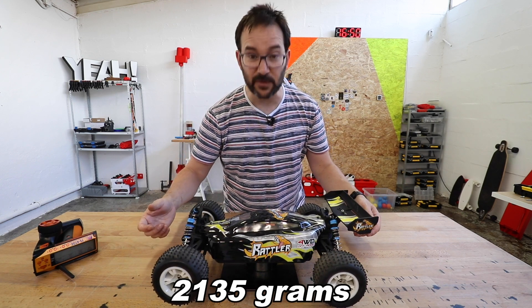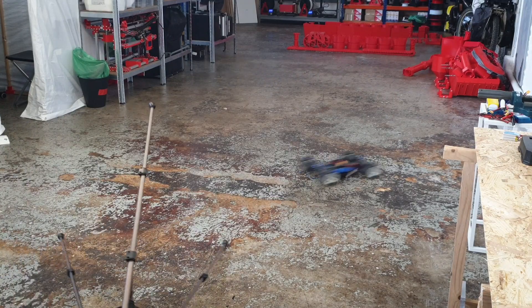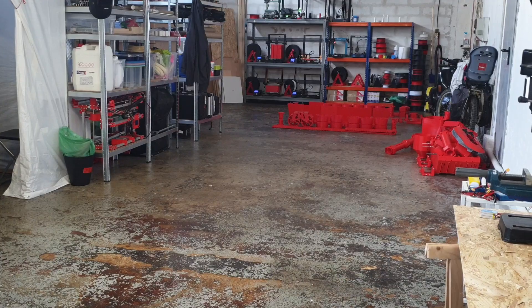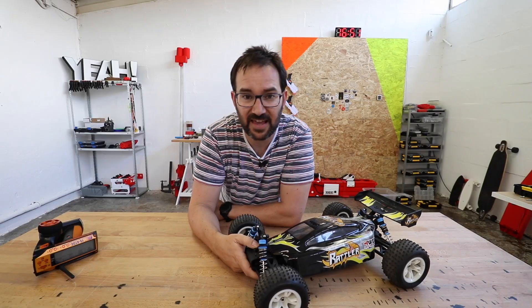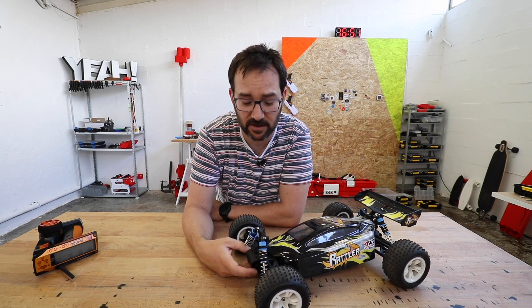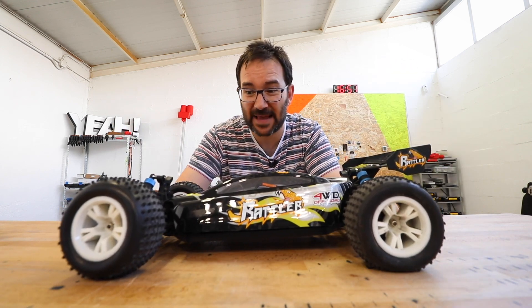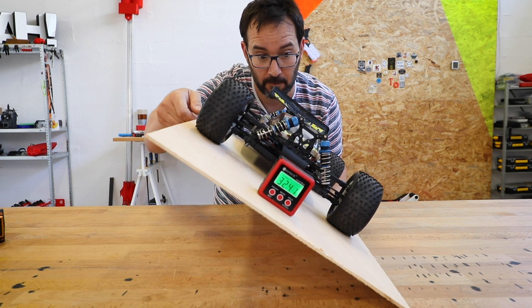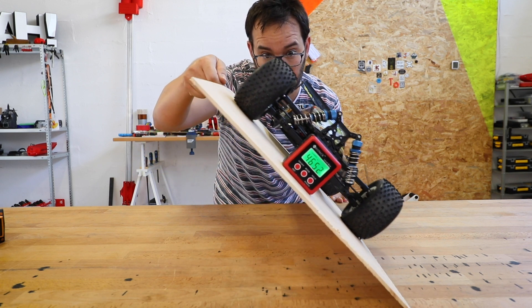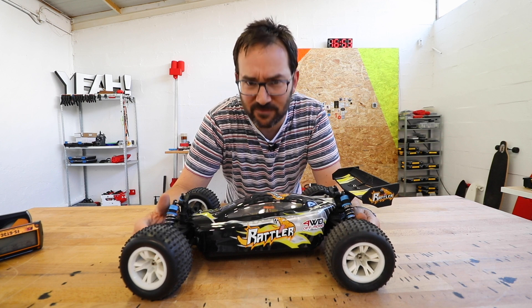It weighs 2135 grams, it's quite fun to drive. Half of the parts are already broken because I had too much fun. It has a very nice suspension, but I will probably have to mess with it. It has very good traction, but not as good as to be able to stick to ceilings. So we will have to do some modifications.